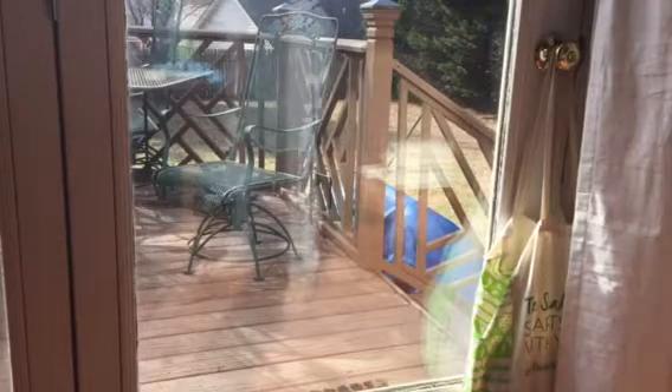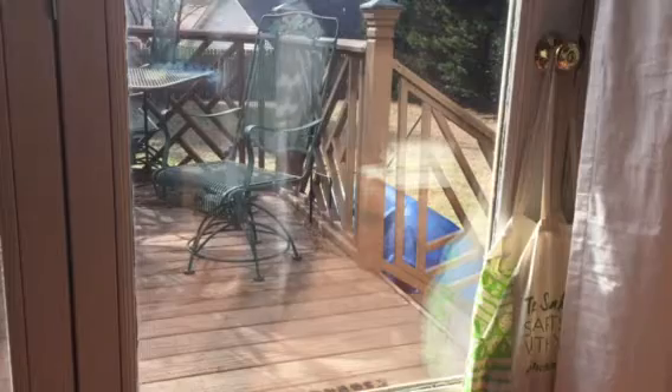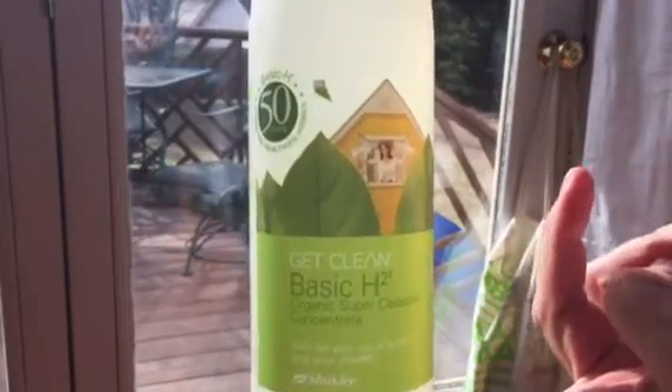Hello, my name is Lisa Burbach and I am a Shaklee independent distributor, and we're going to talk a little bit about Basic H. This is super concentrated and two drops make our window cleaner.